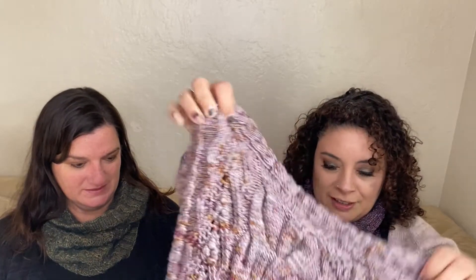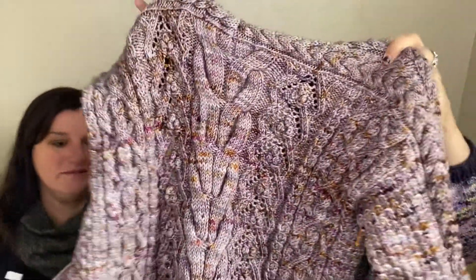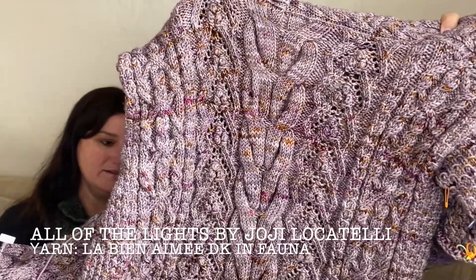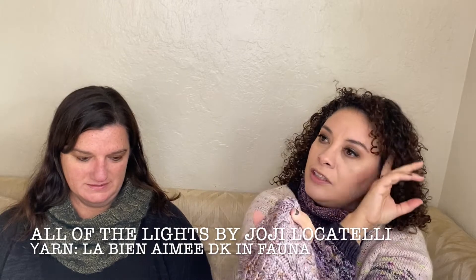She has a lot of WIPs — a lot of works in progress! I want to start by showing my main WIP, because I showed this last time but I got a lot more knitting done on it. This is 'All the Lights' by Hokey Locatelli.